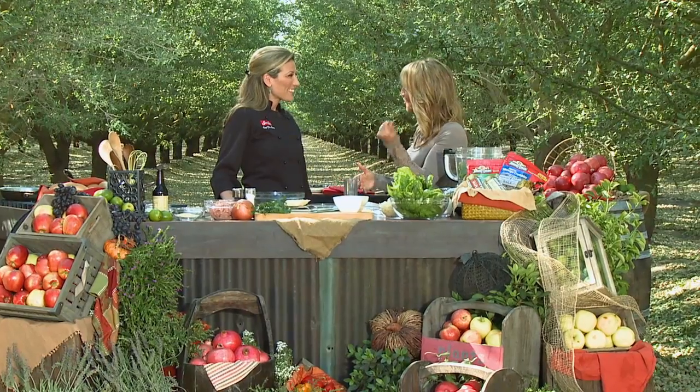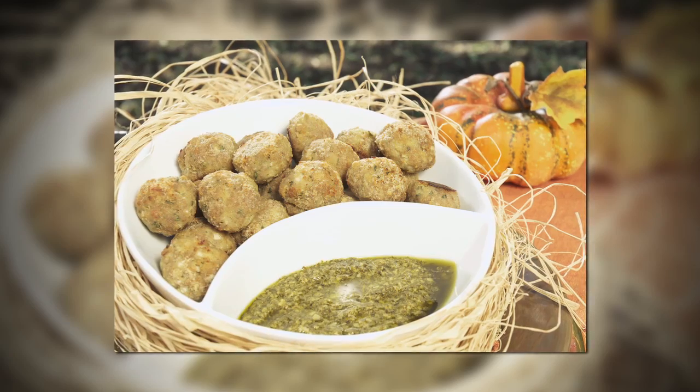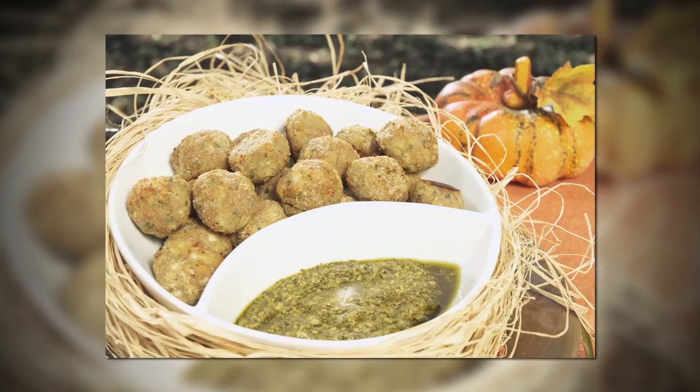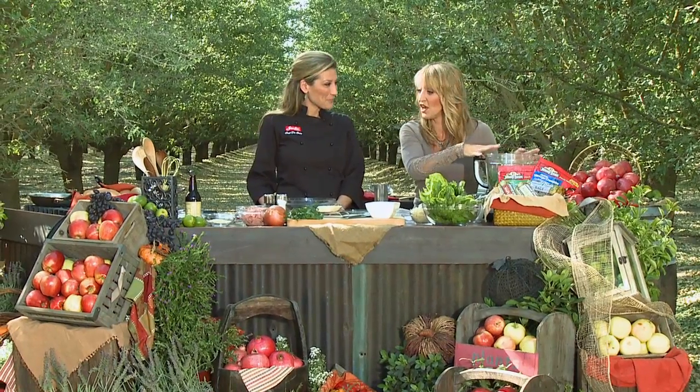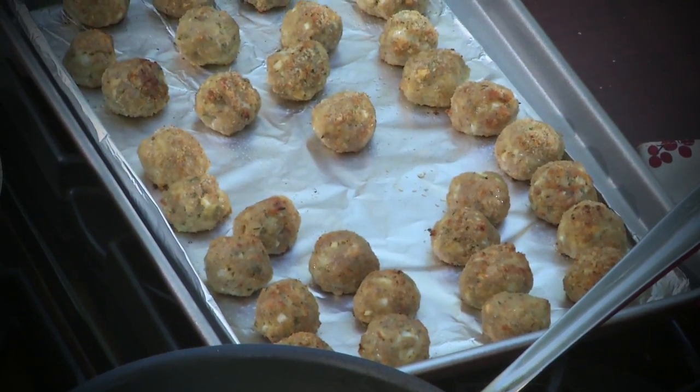So this first one, when you came up with this idea, I went, oh, that is brilliant. I love it. Tell everybody what you're doing. So we're going to do some mini turkey meatballs with pesto sauce. I'm going to make pesto, but I've already made some for you to use. Could this be an appetizer too? Yes, or for the kiddy table. Perfect. What a good idea.